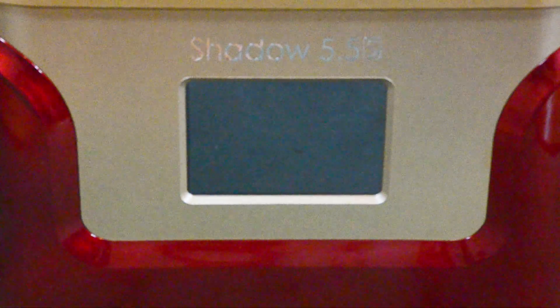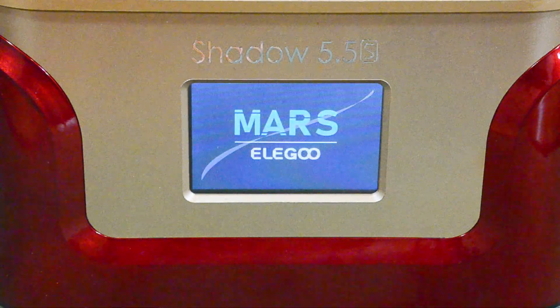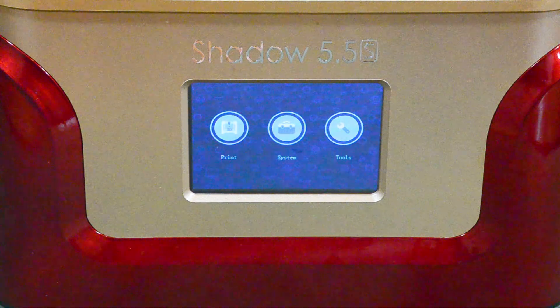Printing files on the Shadow 5.5S is actually very simple. You basically just pour resin into the resin vat, insert the flash drive into the USB port on the side, use the touch screen to choose the file you want to print, and press go. I will say I was in for a little surprise when I first turned on the Shadow 5.5S, because the touch screen displayed the name Elegoo Mars. It turns out the Shadow 5.5S uses the same main board and firmware as the Mars, so that's why. While actually printing files is very simple, for an FDM guy like me, prepping those files in slicing software was very different from FDM and took some getting used to.